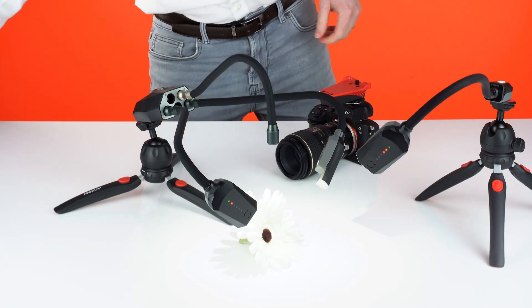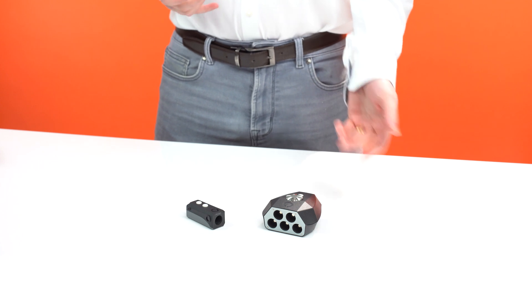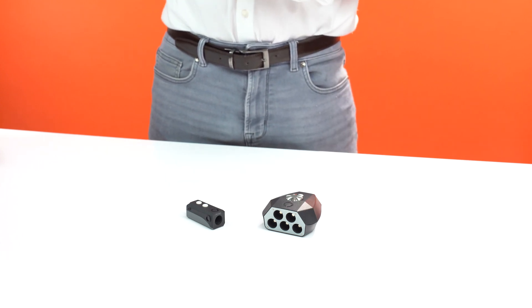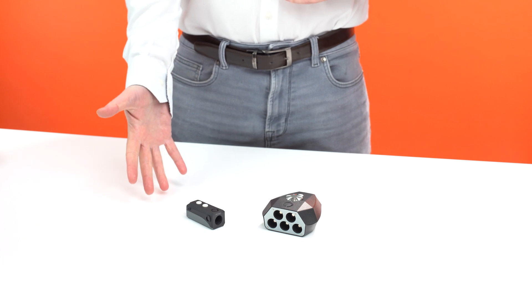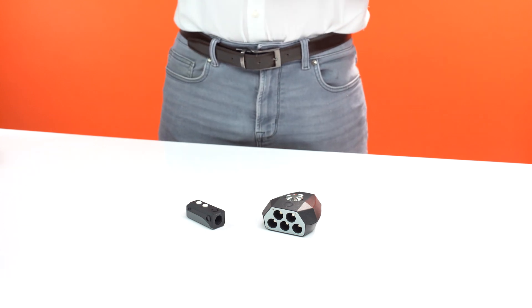There are currently two types of pod. The control pod, which features ports for up to five lighting arms and Bluetooth control, or the small and lightweight pod mini, which has a single port and is better suited for positioning your lighting arms over a wider area.